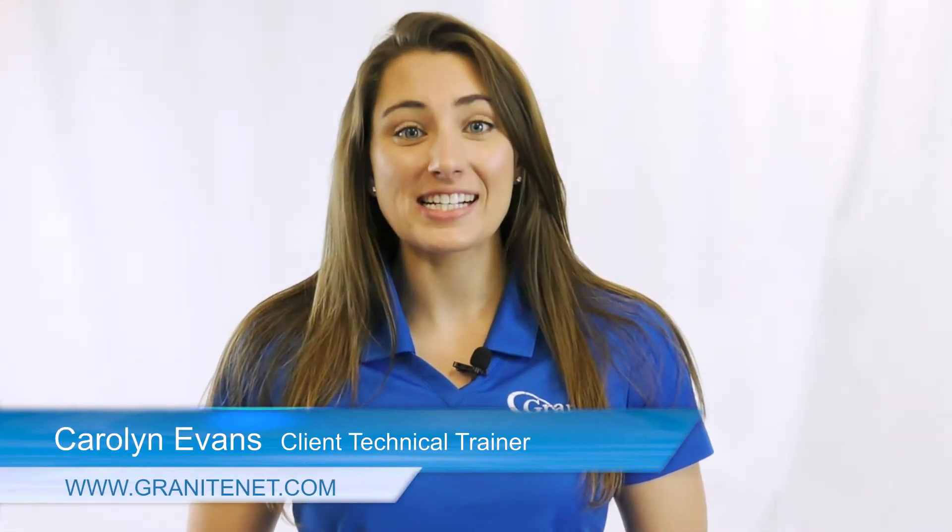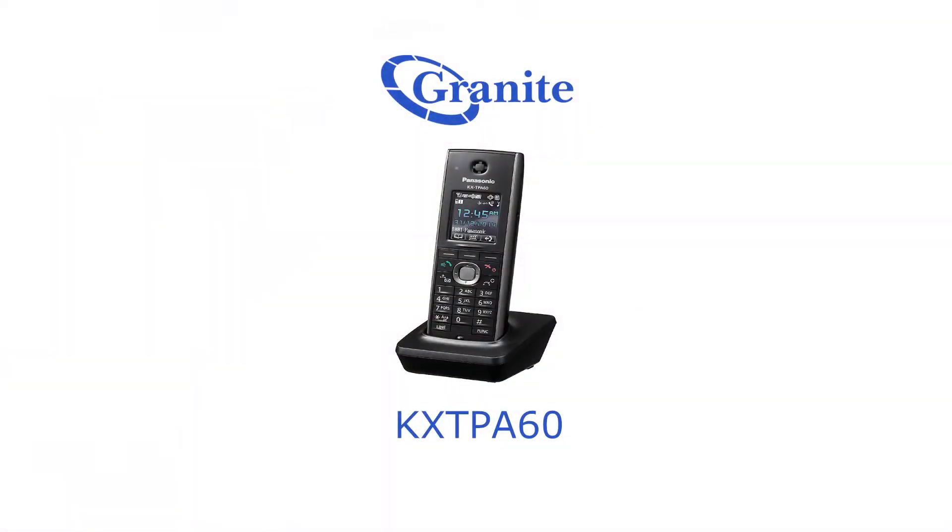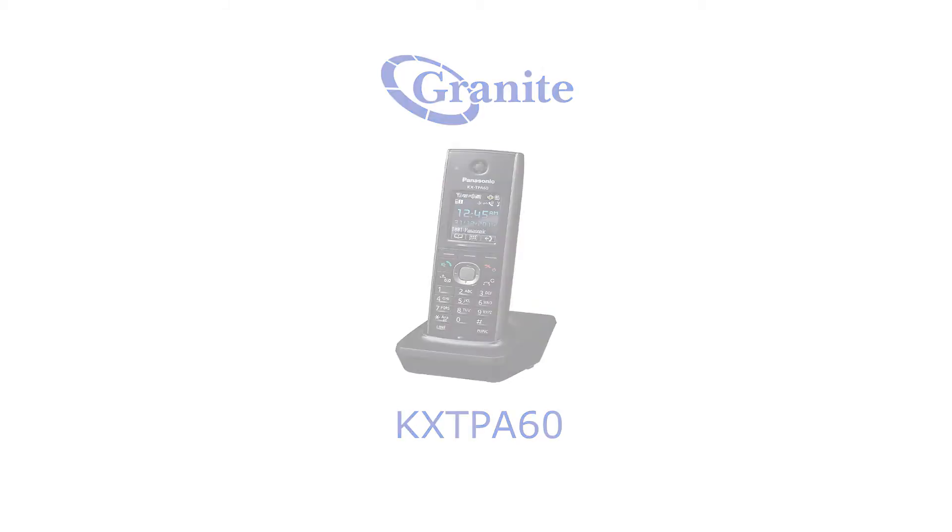Hi, I'm Carolyn Evans, the client technical trainer here at Granite Telecommunications. This is a video series on basic troubleshooting with your Panasonic KX-TPA60 handset. This is a video on rebooting the base from the handset.